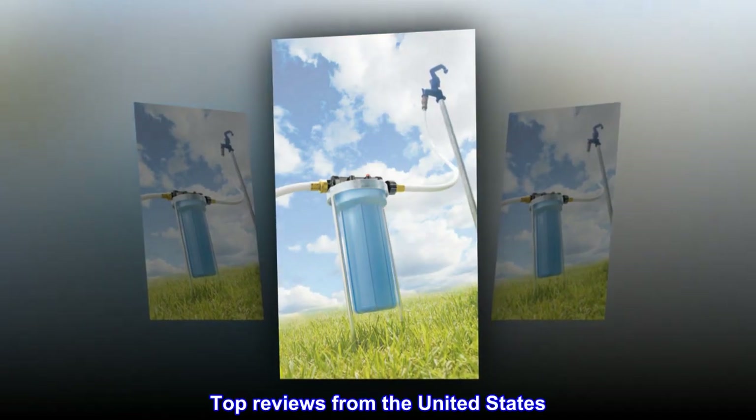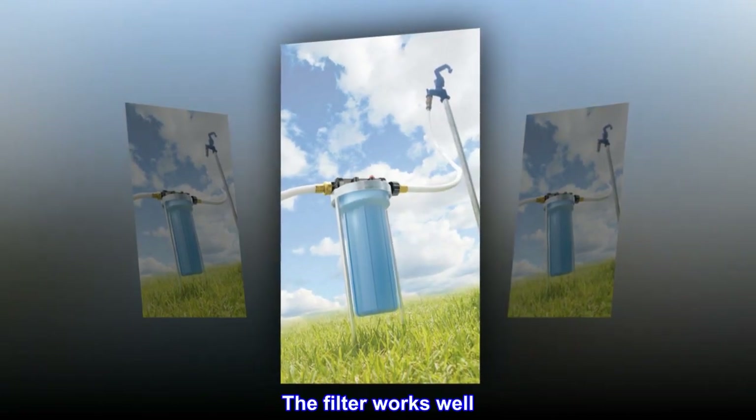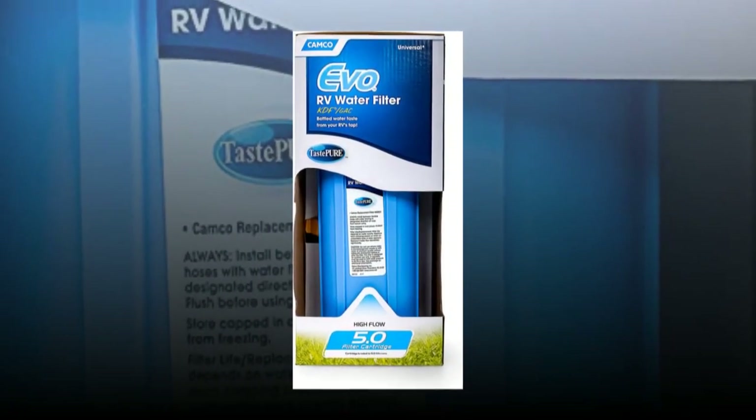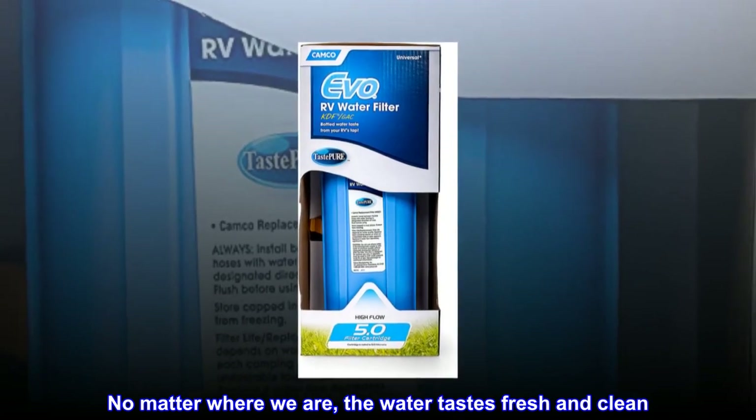Top reviews from the United States. The filter works well. The filter works as advertised. No matter where we are, the water tastes fresh and clean.